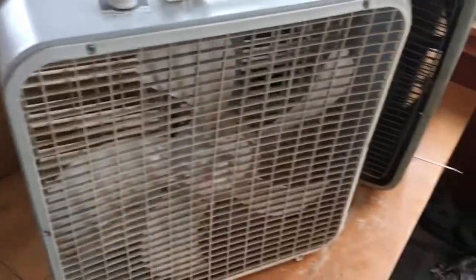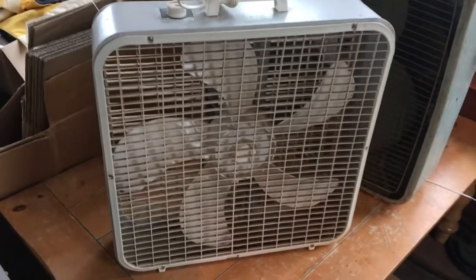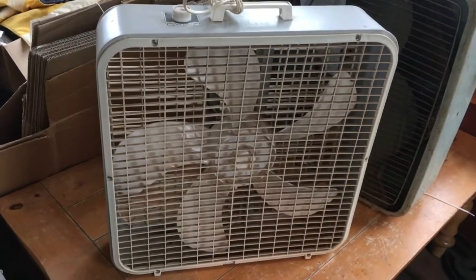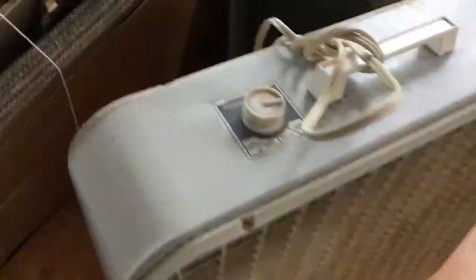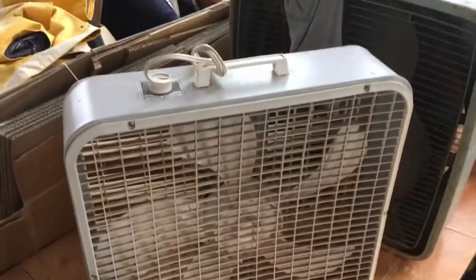So I showed up and the guy was blowing them out with his air compressor — he was a nice guy. These both haven't been used for a while. This one's pretty dirty and dusty; it needs to be given the old super cleaning treatment. It's a little wobbly and it's missing some screws and stuff, but all that can be dealt with.